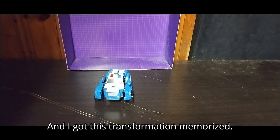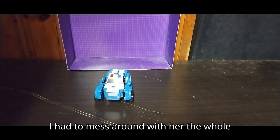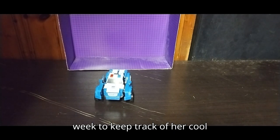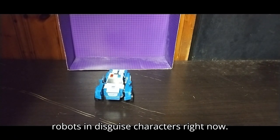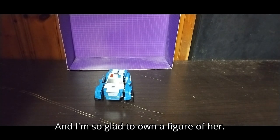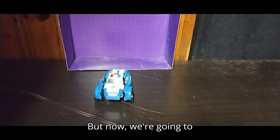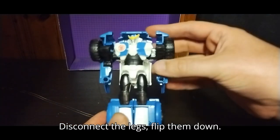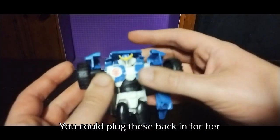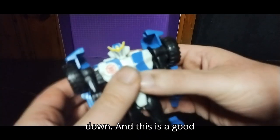Now we're going to transform Strong Arm into her robot mode, which is very simple. I've got this transformation memorized — I had to mess around with her the whole week to keep track of her cool transformation gimmick. She's probably one of my favorite Robots in Disguise characters right now. To transform her: disconnect the legs, flip them down. You can plug these back in for her vehicle mode and flip this down.